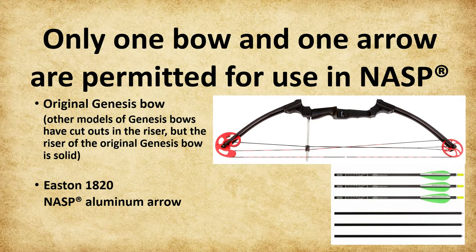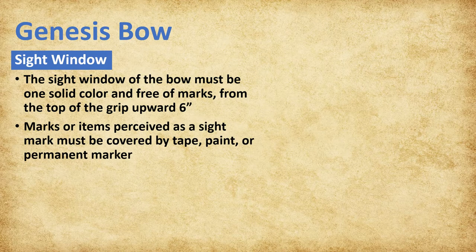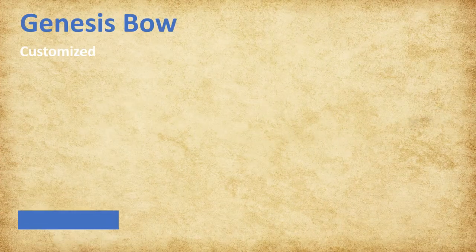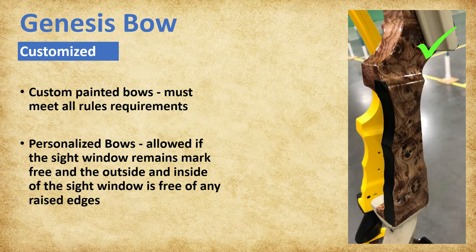The sight window of the bow must be one solid color and free of any marks from the top of the grip up toward the upper limbs for 6 inches. Any mark or item that may be perceived as a sight mark must be covered by tape, paint, or permanent marker so the face of the sight window is a solid color. Camo bows are permitted but must also have the sight window modified to be a solid color. Custom painted bows are permitted if they meet all rule requirements. Bows may be personalized with paint or stickers if the sight window remains mark-free and the inside and outside of the sight window are kept free of any raised edges such as tape, stickers, or logos.